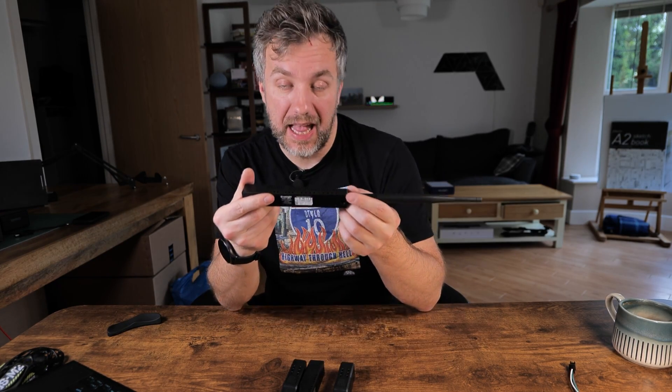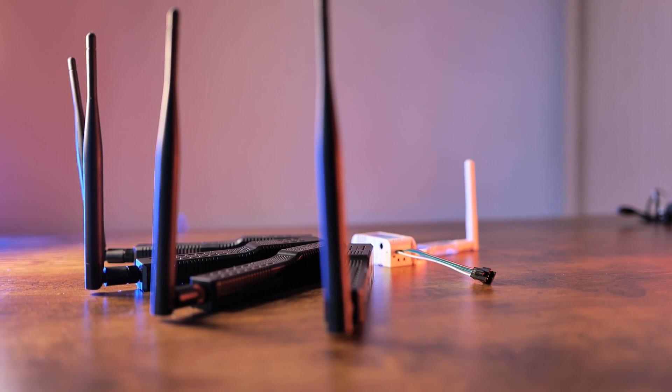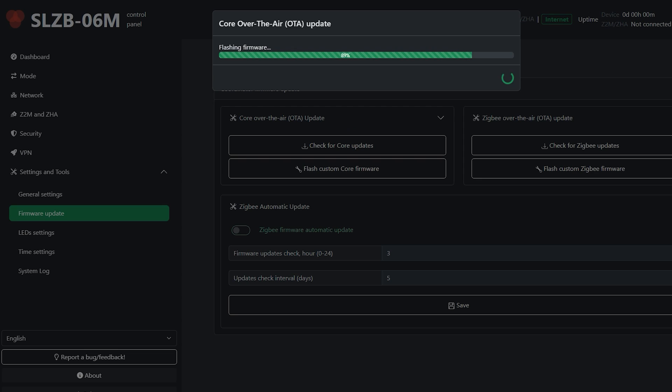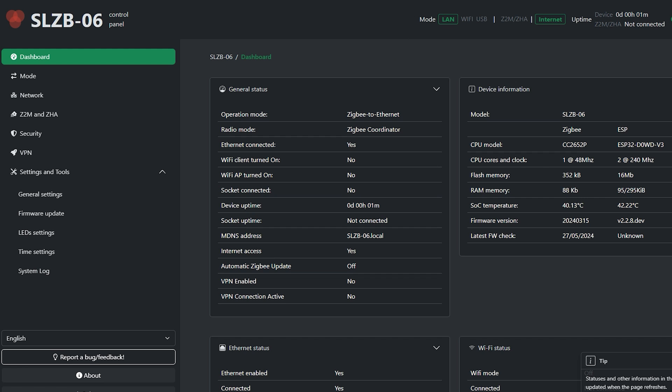It's time to focus on the main meat of this video: the SLZB-06. I was pleasantly surprised because the documentation for these devices is simply stellar — very easy to read, find all the answers, and learn how to use them. But frankly, once you log in and see the interface, you'll understand that these are super easy to configure, super easy to use, and super easy to take advantage of advanced features too.